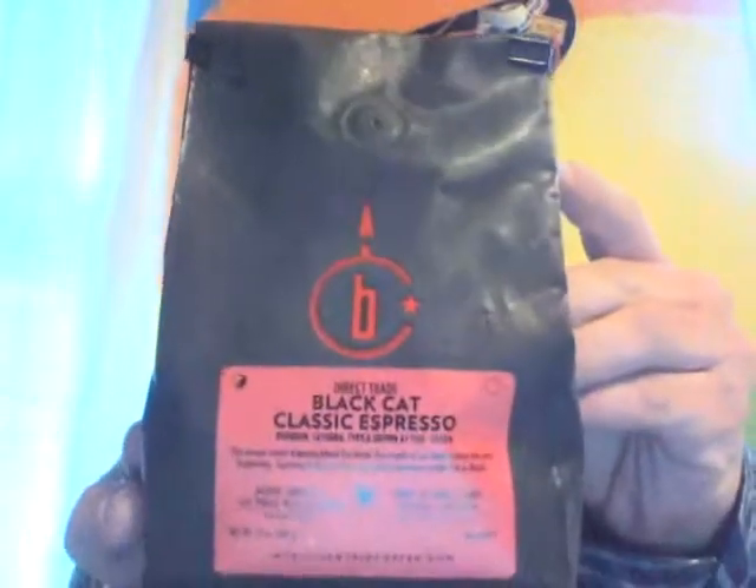Today, ladies and gentlemen, we are reviewing Direct Trade Black Cat Classic Espresso. Yes, this is an espresso coffee. There are just a few things on here to read. On the front, it says that this is a mixture of Bourbon, Couture, and Tipico, grown at 1,150 meters to 1,850 meters — and I'm guessing that's above sea level.